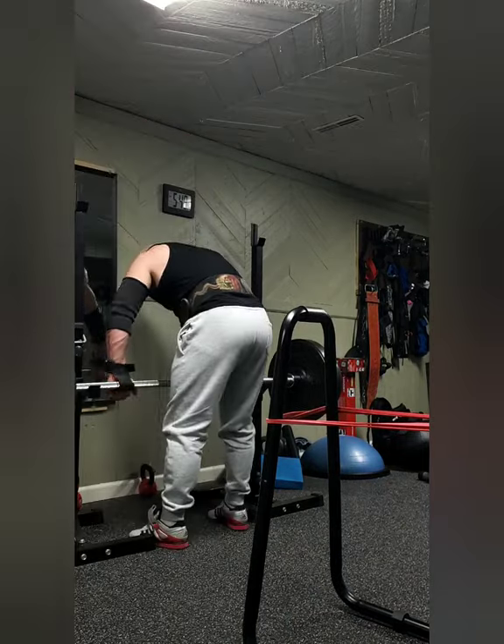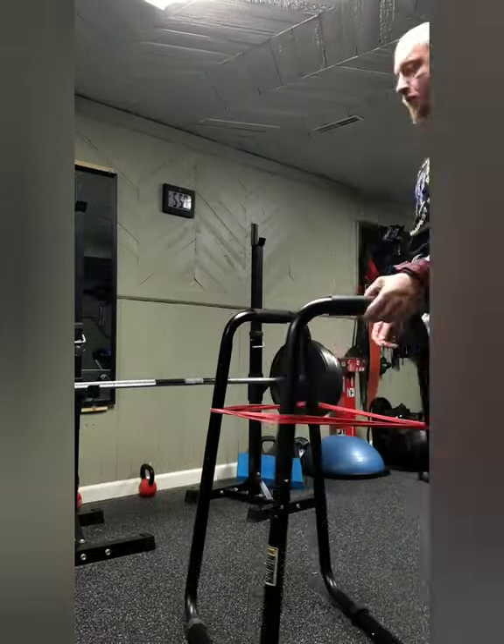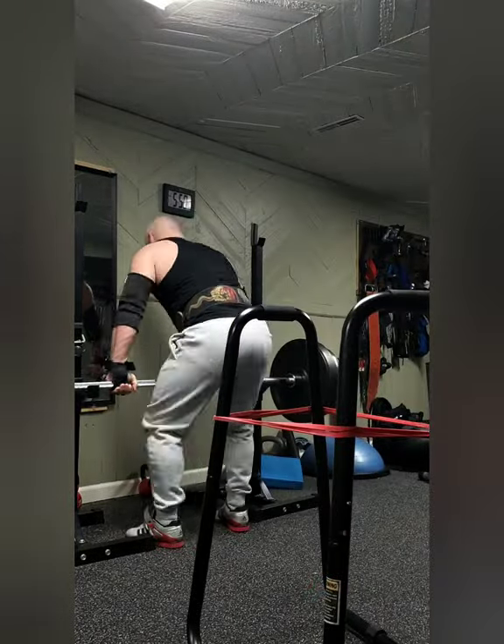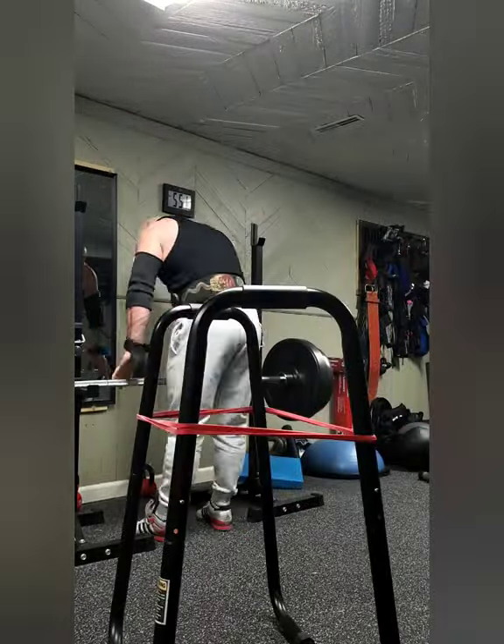The sumo deadlifts are still aggravating my hips quite a bit, so I'm having to skip those sadly. I really enjoyed getting to do them for a couple weeks, but the hips just don't agree. Take care, stay strong.